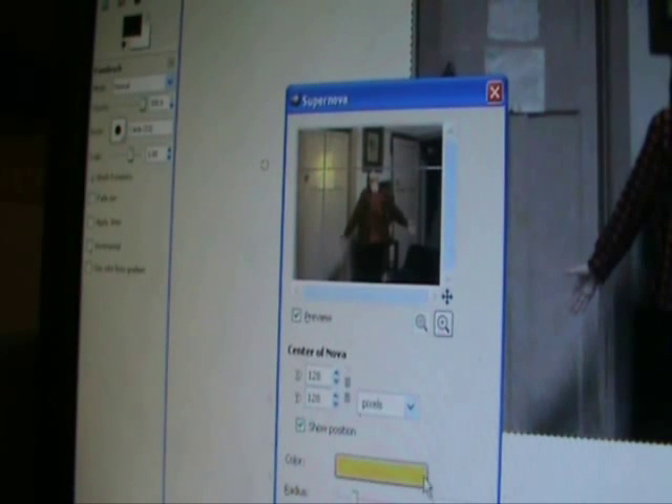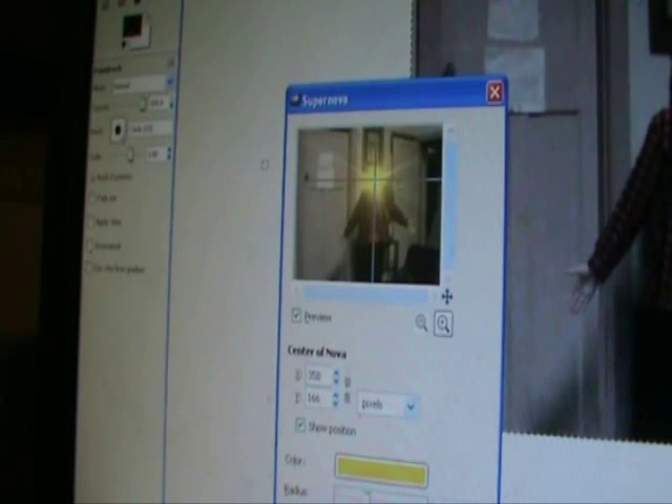Then we make it as big as you want it to be, or until it just about fits. Place it over the head of your person. Click OK. That will give you that effect.